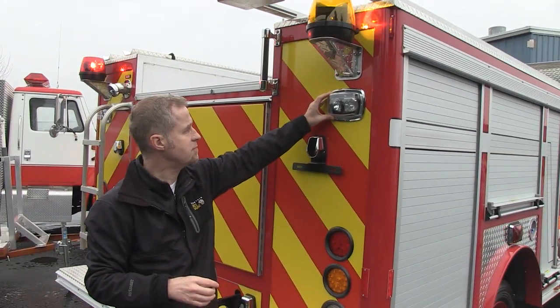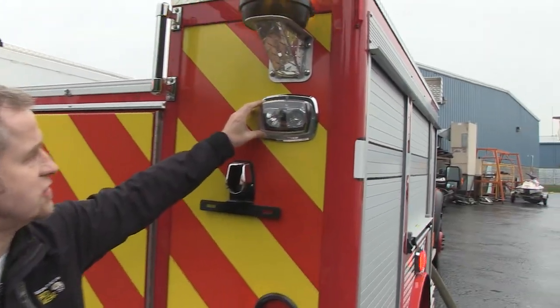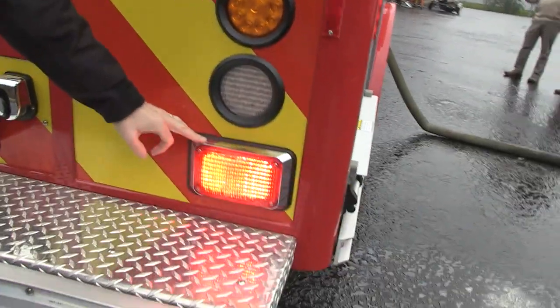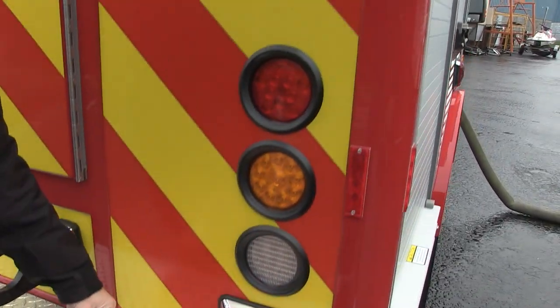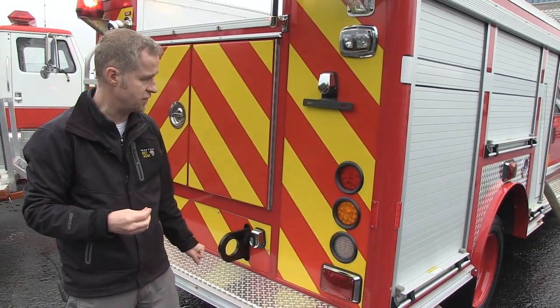They also have some Federal Signal product mounted on the back of this unit. These are using MR11 light heads, but essentially this is a scene light — it's halogen. Then on the lower level down here, we have an additional 600 series LED in red, and then standard brake light and turn signal lights, which are also in LED, in grommet housings that have been mounted into the back of this particular vehicle.